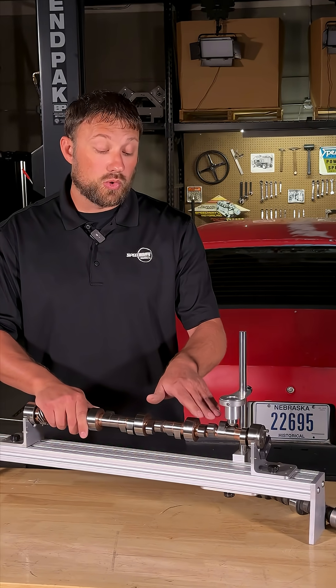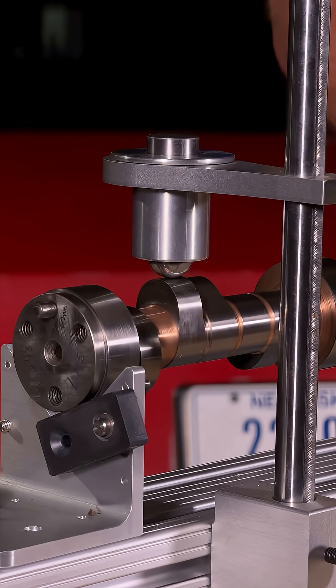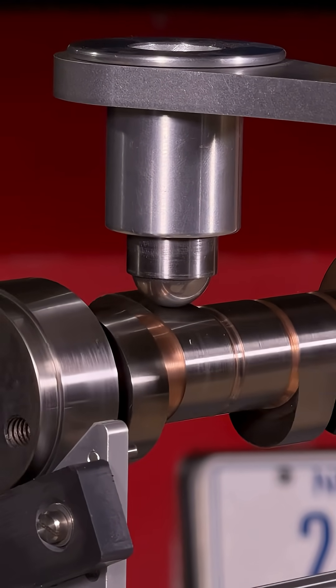A roller camshaft in motion: you can see that the roller rolls up the side of the lobe, over the nose, and rolls back down the back side of the cam, allowing us to have a much more aggressive profile — making more power with less friction.